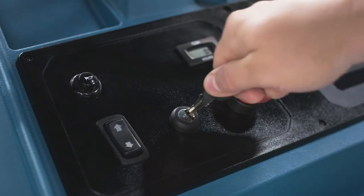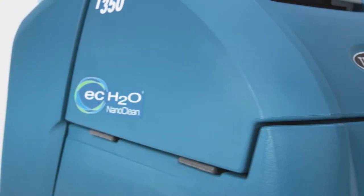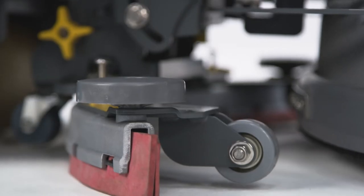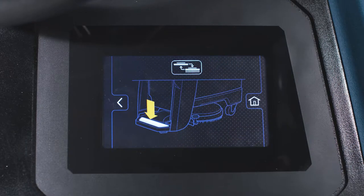Hello, I'm Brian with The Tennant Company and in the next few minutes I'll give you a brief demonstration of the Tennant T350 stand-on scrubber. The T350 is Tennant's entrance into the growing stand-on scrubber market and is available in both a 20-inch single and 24-inch dual disc configuration and offers many other options to help you drive efficient cleaning results.